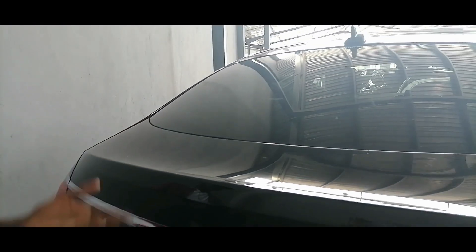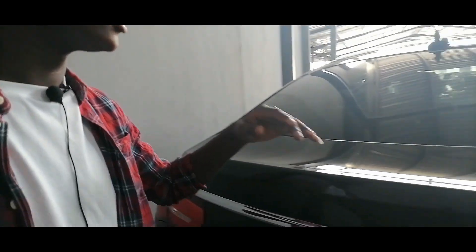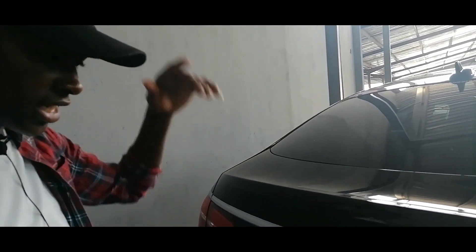And being a coupe, you can see it looks so nice. It has a high roofline profile, and that gives you nice headroom inside.